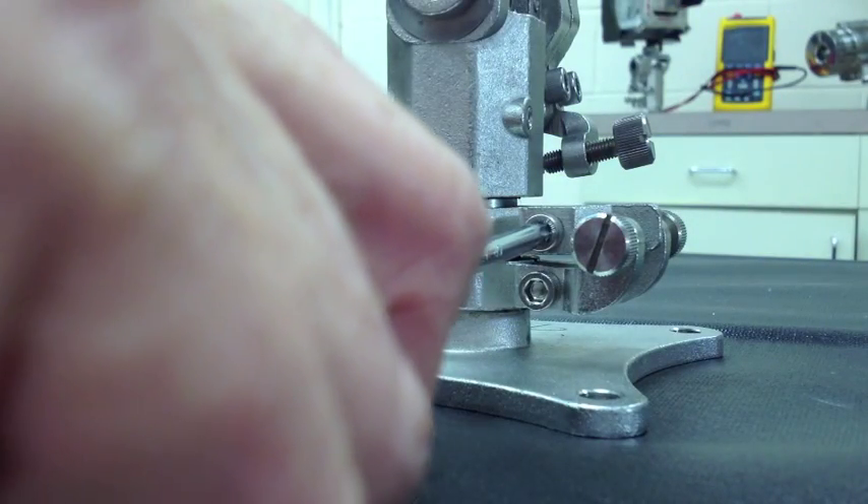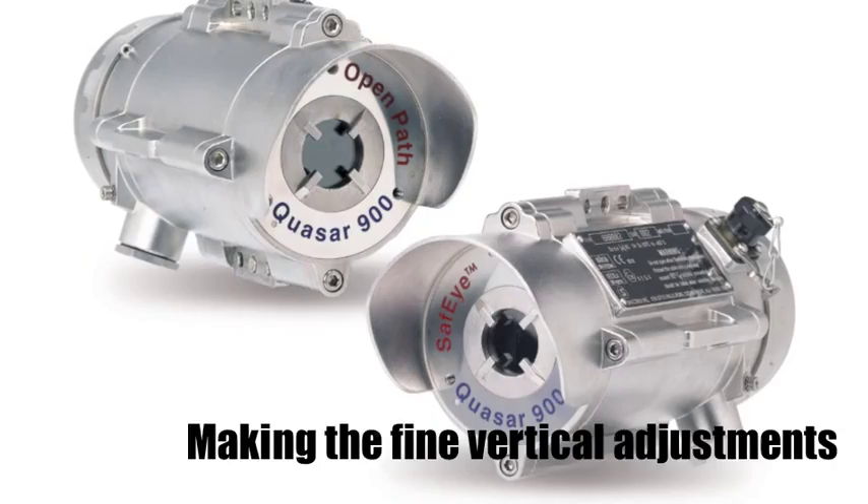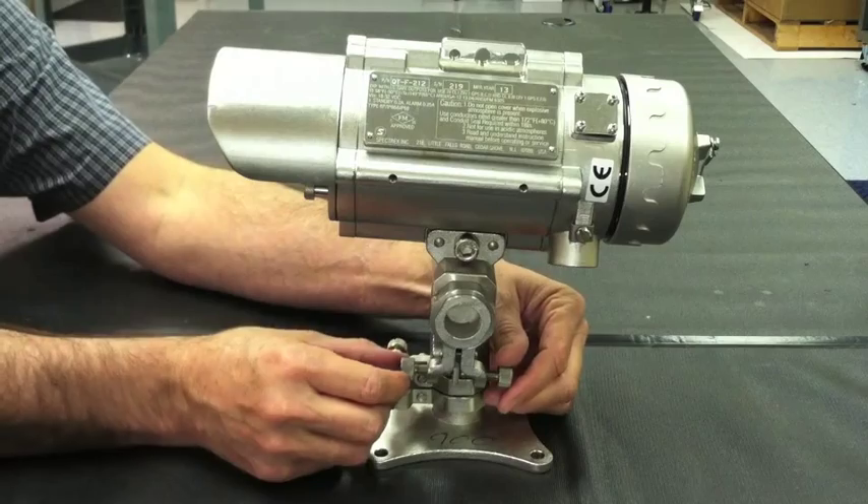Once you have reached your final horizontal position, it is time to tighten the last adjustment bolt. Just as you did for the horizontal adjustments, it is now time to make your fine vertical adjustments.